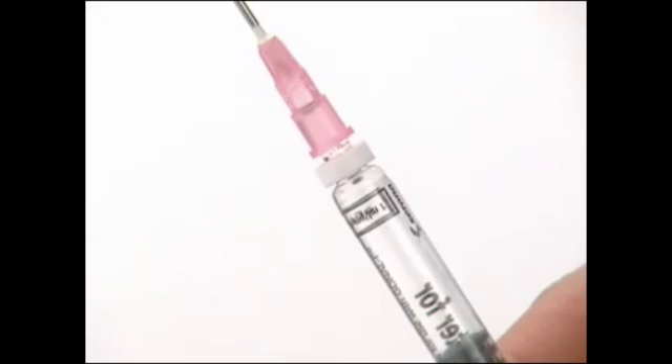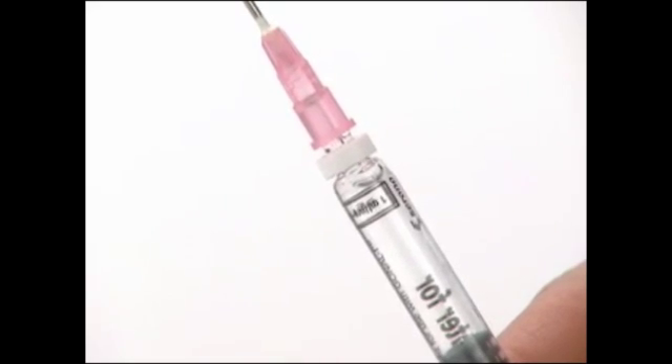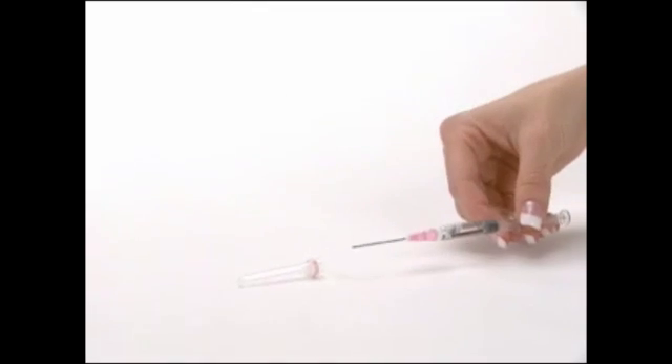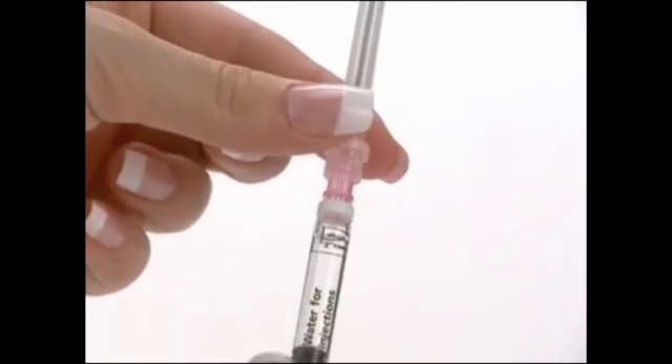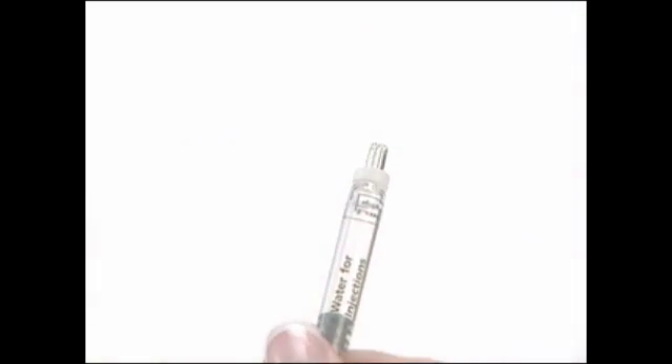Gently pull the plunger back to allow a small airspace. Carefully recap the needle. Twist and pull off the mixing needle from the syringe and discard in your safety container.